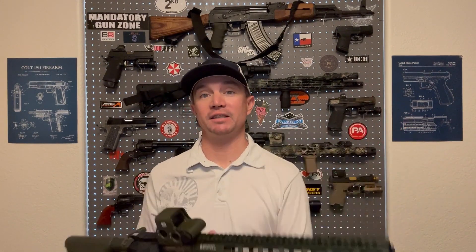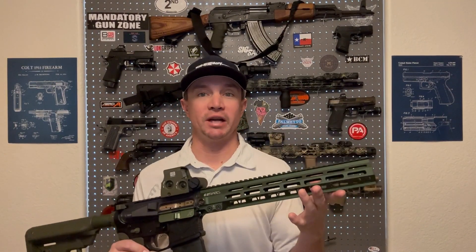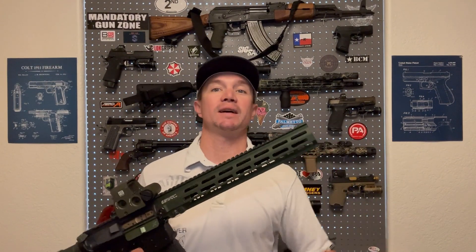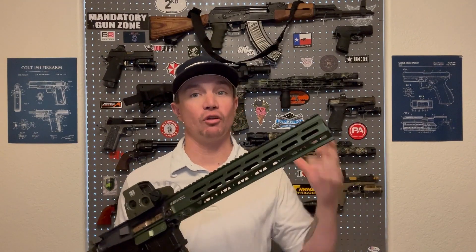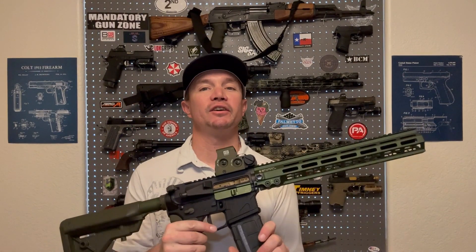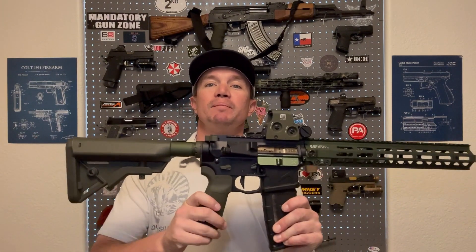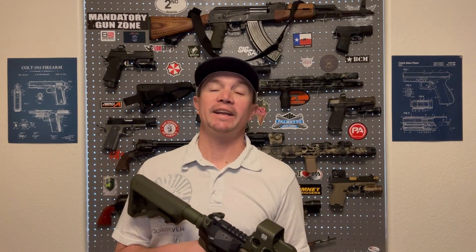Now I've got to decide on a barrel and a muzzle device. This is a 13.5-inch Mark 8 handguard, so I believe I need to go with a 14.5-inch barrel to have enough room to mount a suppressor — I do plan on running this suppressed eventually. If I'm going to have to pin and weld a muzzle device, I want to make the right decision since it's permanent. Hopefully I'll have that figured out by next week. Let me know in the comments what you think of the parts I've chosen, and what parts you would choose for your own dream rifle build. Please like, share, and subscribe. From Sawtooth Tactical — stay strapped or get clapped.